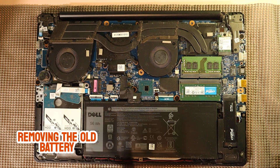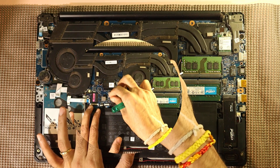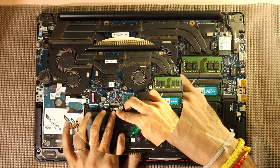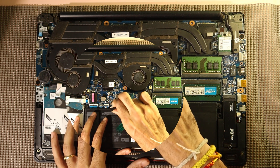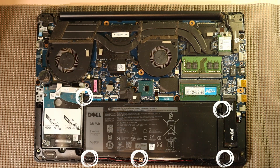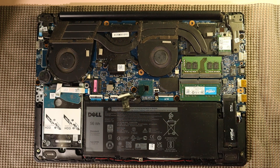Now that we've opened up the laptop, it's time to remove the old battery. First, carefully locate the battery connector, which is a thin ribbon cable linking the battery to the motherboard. Gently disconnect this ribbon cable by pulling it out evenly. Make sure not to tug too hard or bend it as it's quite delicate. The battery itself is held in place by five small screws. Using a precision screwdriver, unscrew all five and keep them safely aside, as we'll need them again to secure the new battery.